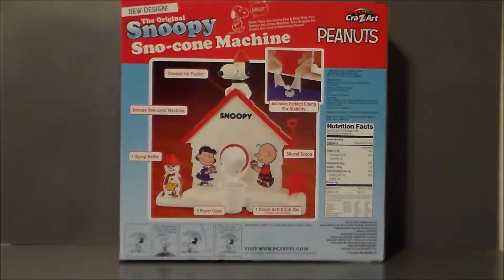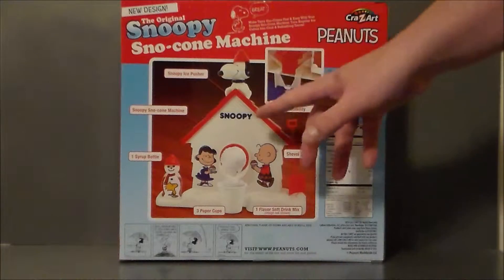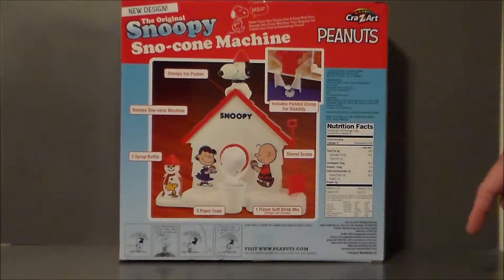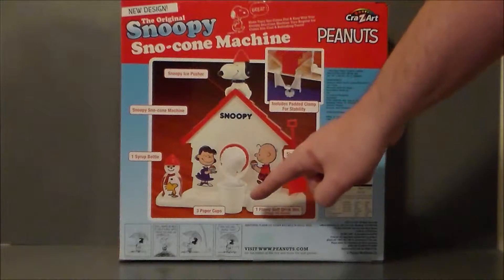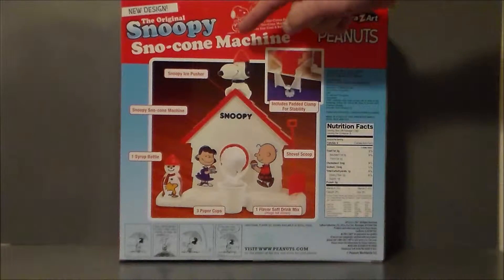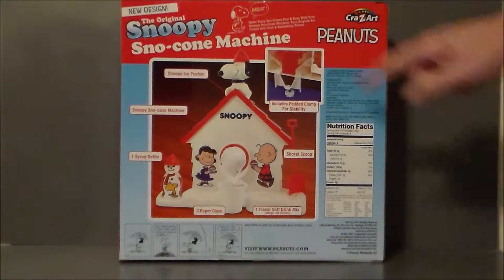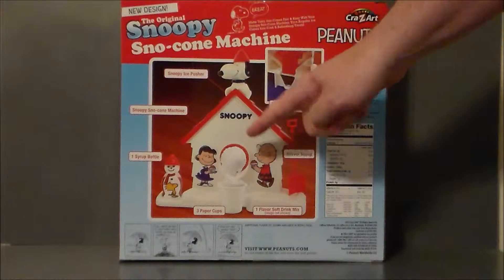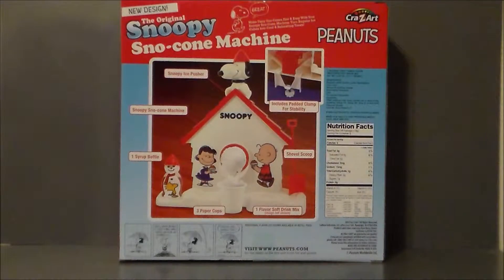The top's got the same exact logo. Here is the back of the packaging. The back of the box shows you all the different parts — the shovel scoop that helps you get the stuff out, one flavor drink mix, three paper cups, the syrup bottle, the machine itself, and the Snoopy ice pusher. Then it shows you how the little padded clamp works, which is pretty good because I remember as a kid we'd push down on these things so hard and they'd flip out from underneath us, and we'd get ice everywhere. My mother was never happy about that.